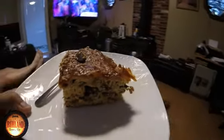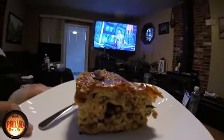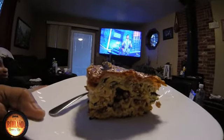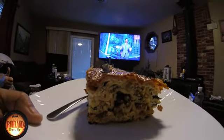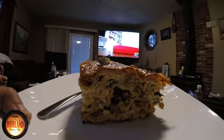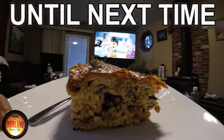We got America's Funniest Videos playing in the background — why not? We gotta love this stuff. This lasagna — my wife has been making lasagna since I've known her, 43 freaking years. Maybe time to change something up. What do you say? Maybe not.